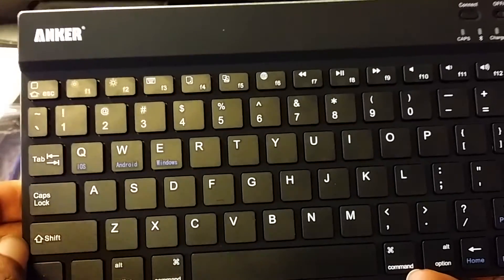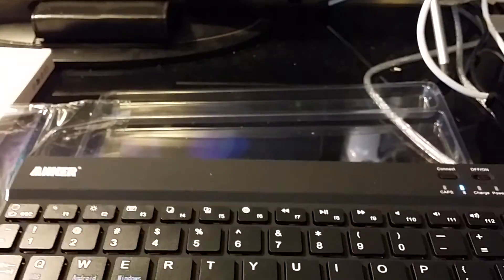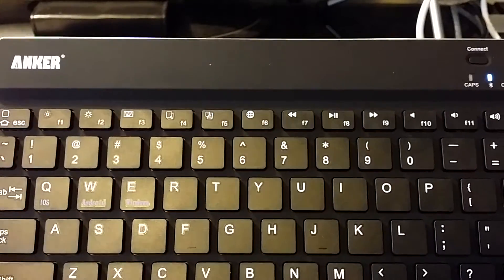That is pretty much it as far as this video goes. If you liked this video, be sure to like and subscribe, and comment down below your thoughts on this keyboard. I will catch you guys in the next one.